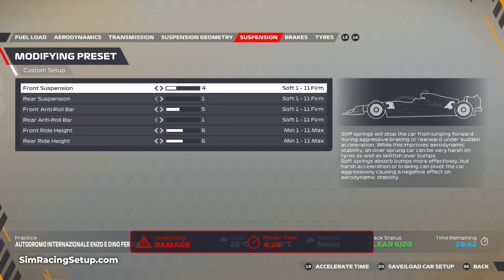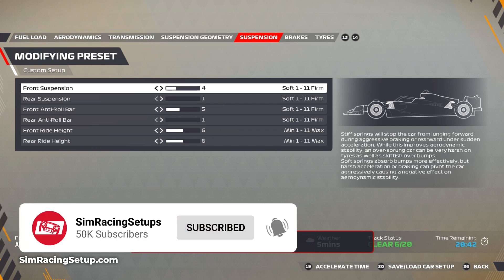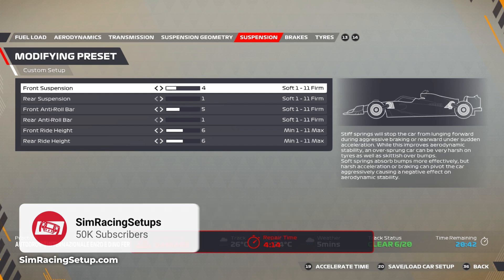For the suspension I've gone four at the front, one at the rear, then five for your front ARBs and one at the rear again, with a ride height of six at front and rear. That's not too high for a wet setup but it's enough to stop aquaplaning, especially if you get on the curbs.